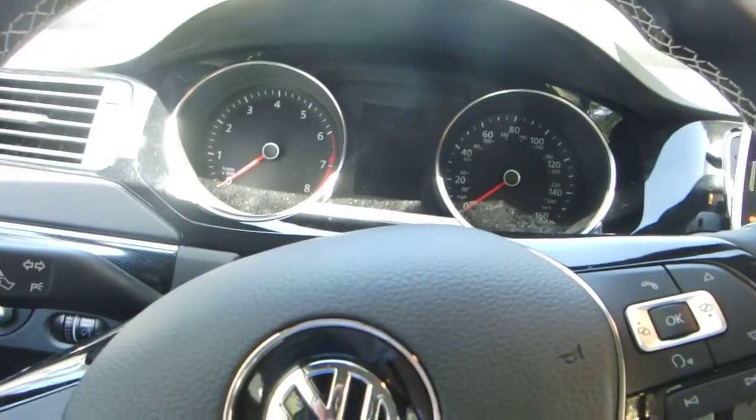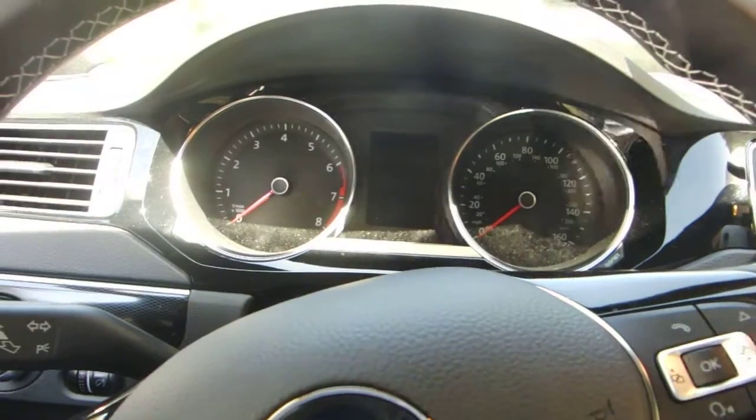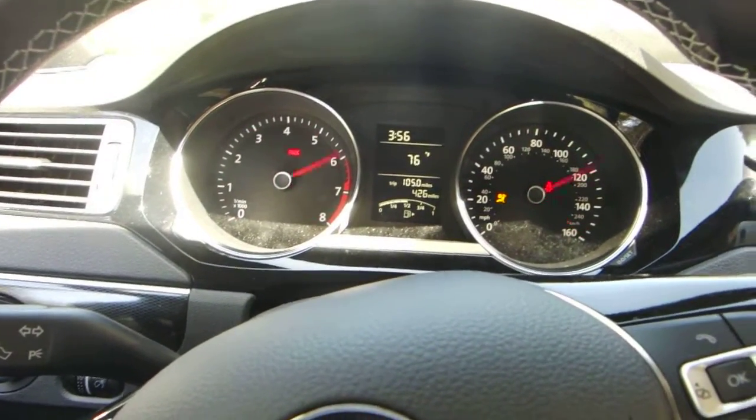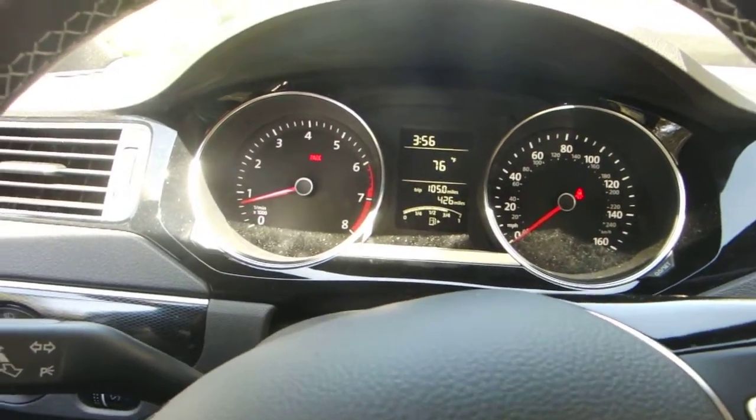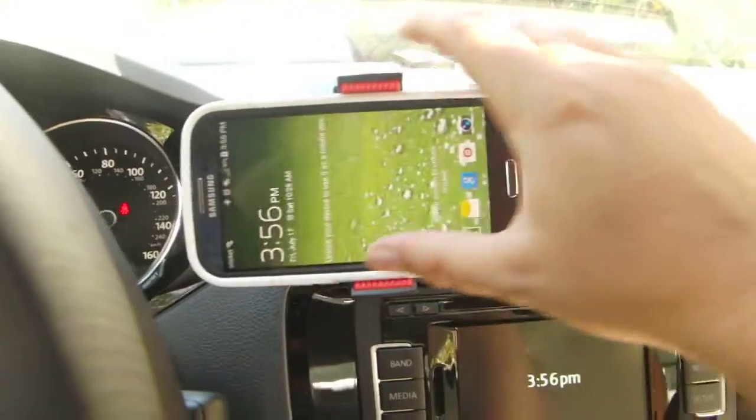I've changed some items in my car through an app called Carista. It changes a couple things — I'll show you when you start it up. The gauges are going to sweep to the top and then bounce back down, kind of like a Golf R has. That's one of the options you can change. I'll show you what the app looks like.